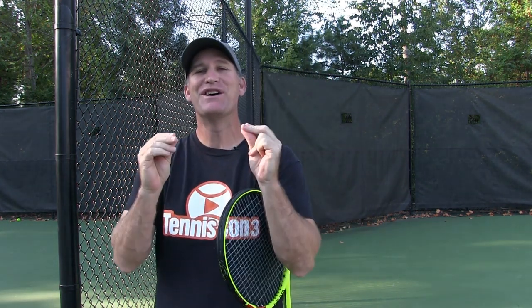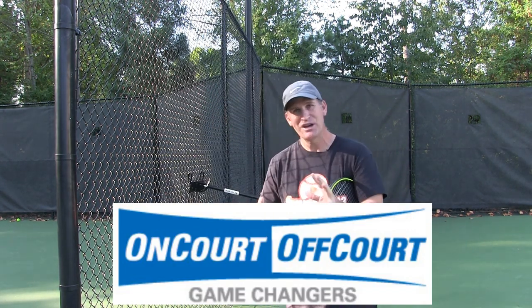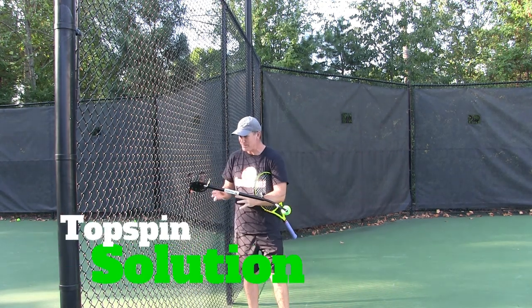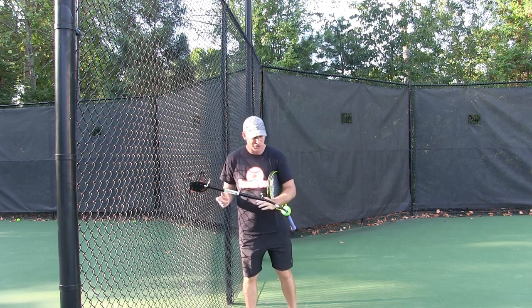Hey, if you have trouble controlling your ground strokes, your forehand and backhand, you're gonna love today's video. You're gonna love the tool I'm gonna show you from On Court Off Court. It's a new tool that you can use to try and feel and create topspin. This is a little different than other tools you might have seen out there in that it just attaches right to the fence, which is really cool.